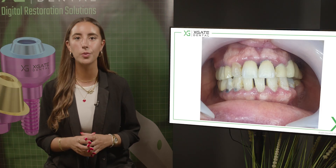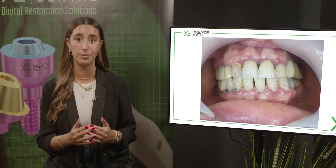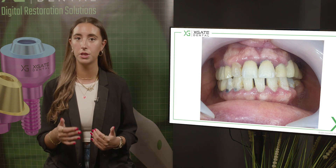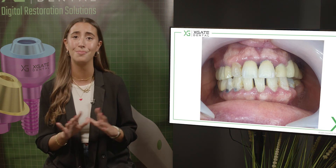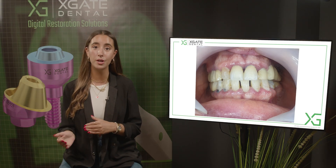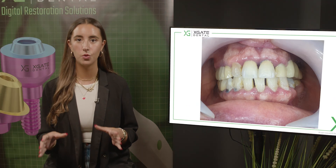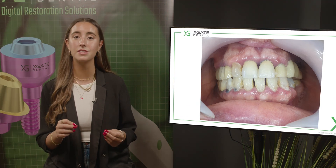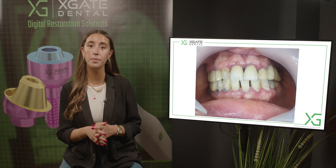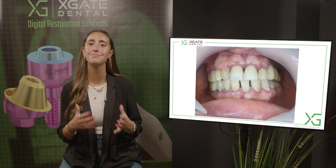Today we brought a case where we restored the left upper part and we had one implant that was placed a really long time ago. The implants on the canine and the other implants were newly placed. The single implant had a cemented crown for many years, and later on we wanted to use this implant and add other implants for a zirconia bridge, screw retained. We could leave it with the cemented crown and have a single crown and a small bridge, or make a bigger bridge with one more crown as one bulk.